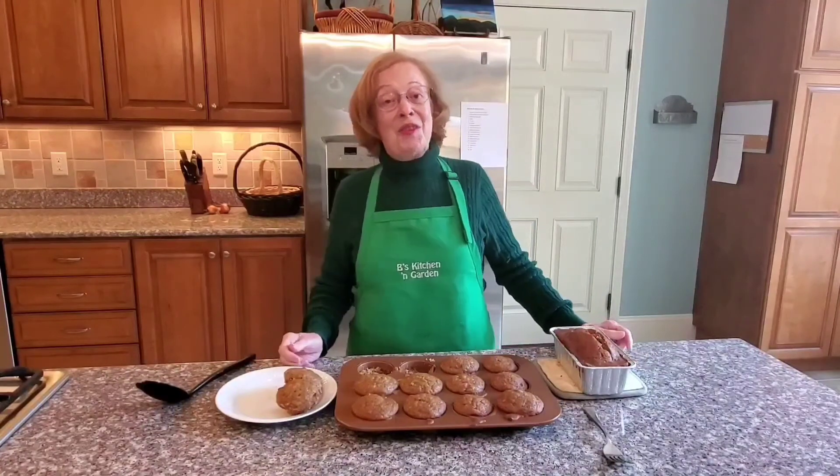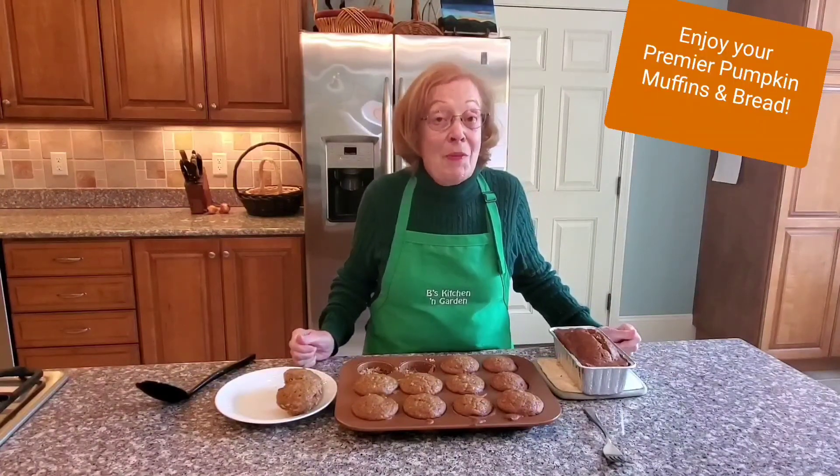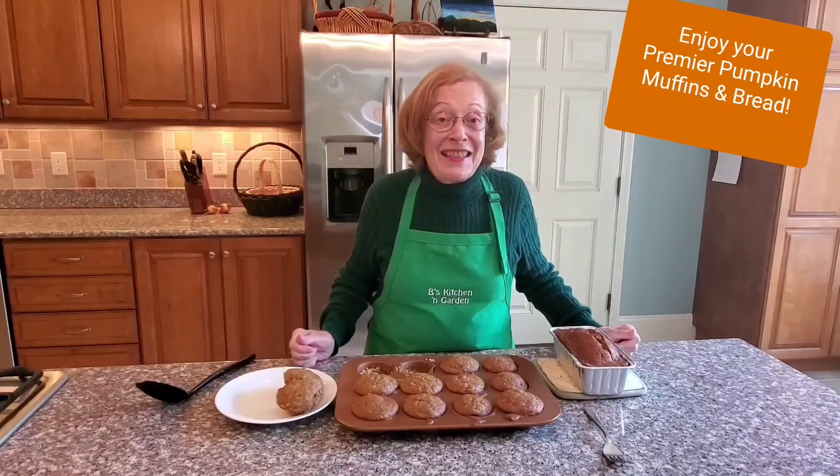I'll see you — or rather, you'll see me — at my next episode on November 6th, Friday at 5:30. Enjoy your delicious pumpkin muffins and pumpkin bread made with fresh pumpkin, so you know there are no preservatives. We'll see you in the next episode. Enjoy!